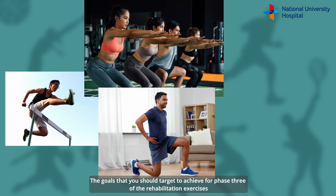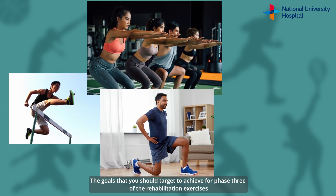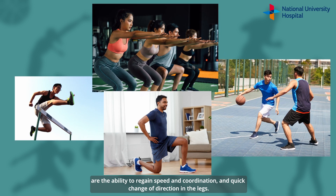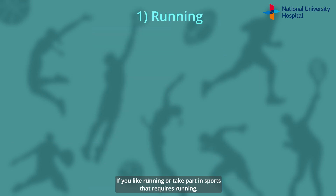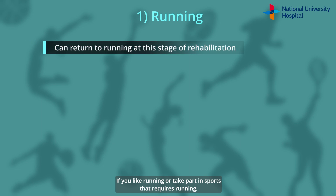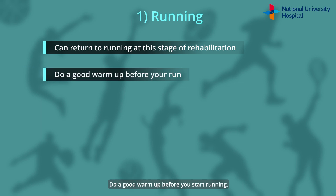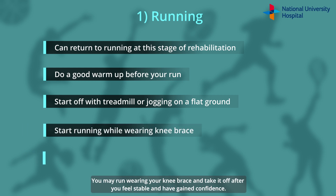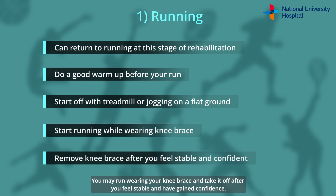The goals that you should target to achieve for Phase 3 of the rehabilitation exercises are the ability to regain speed, coordination, and quick change of direction in the legs. If you like running or take part in sports that requires running, you may return to running at this stage of your rehabilitation. Do a good warm-up before you start running. Start off with a treadmill or flat ground. You may run wearing your knee brace and take it off after you feel stable and have gained confidence.